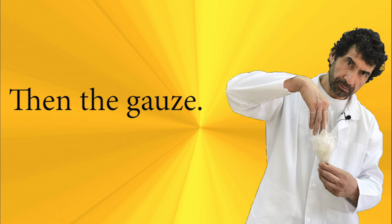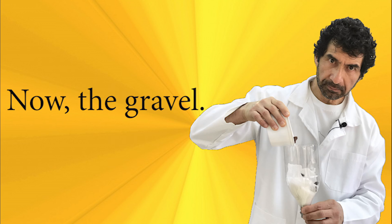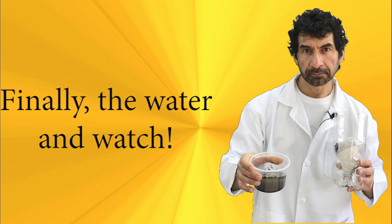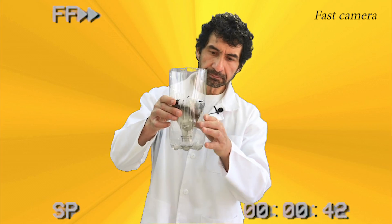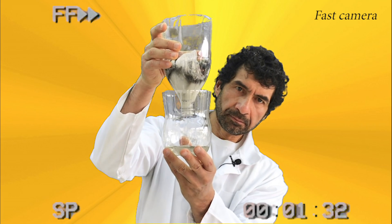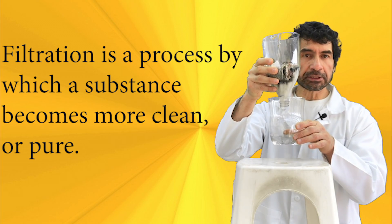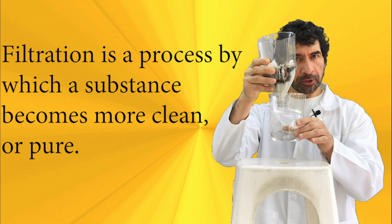Here we go. Filtration is a process by which a substance becomes more clean or pure.